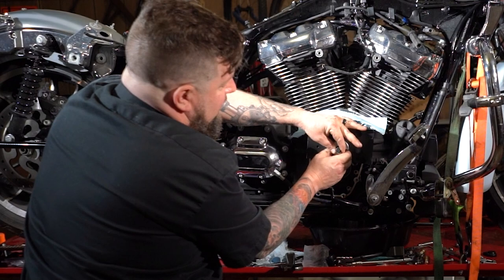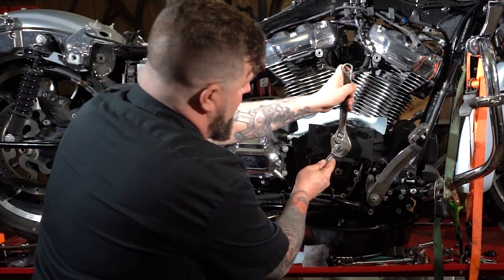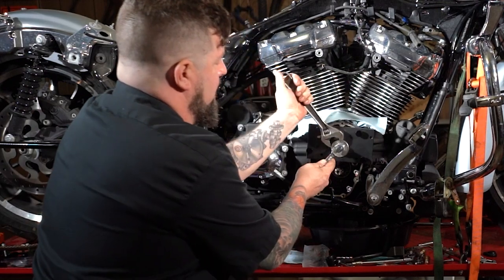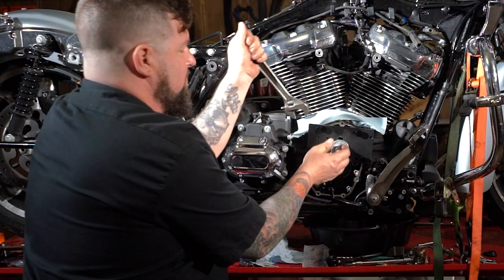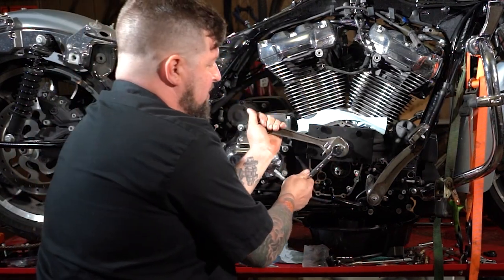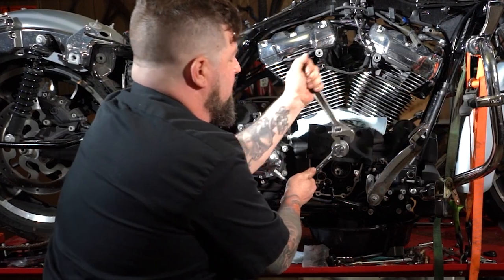While you're holding the puller out, tighten that nut up there. You can hold this wrench and turn this nut — it should basically jack the bearing puller right on out of there, taking the cam bearing with it.